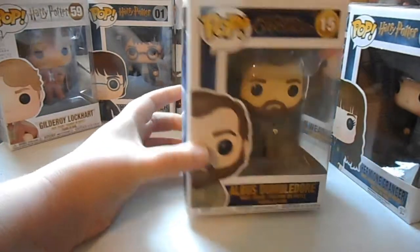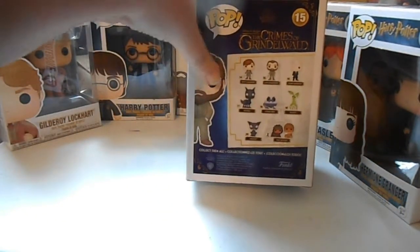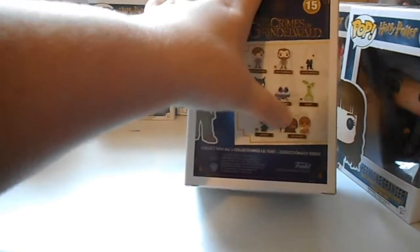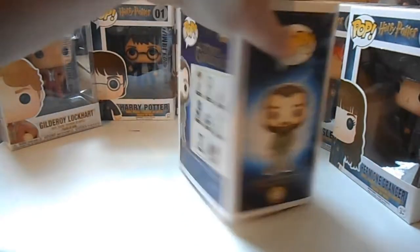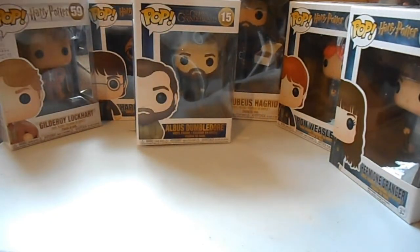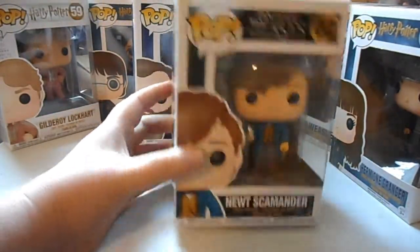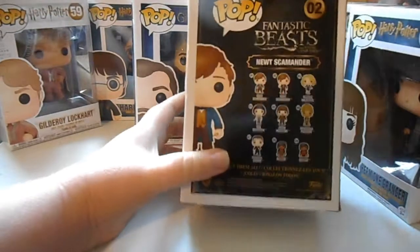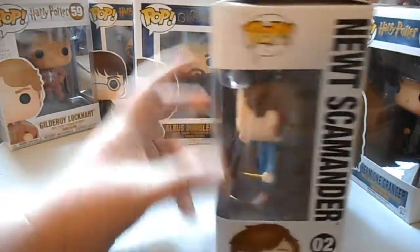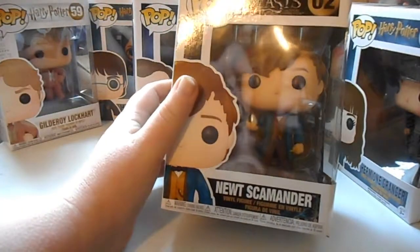I love these movies — any Harry Potter themed movies. Here's all the ones you can get out of that line. We also have the baby Nifflers from last time — cute! Then the last one we got is Newt Scamander — his box is kind of in bad shape too, but there's all the people you can get in this line. He has the egg in his hand.